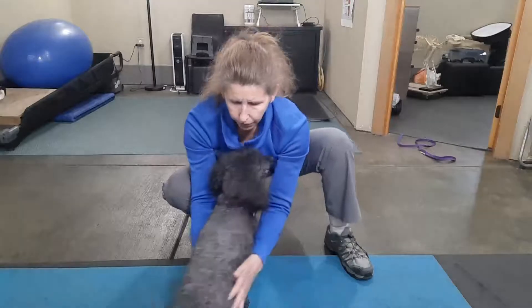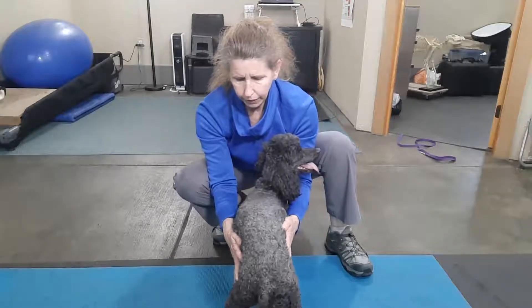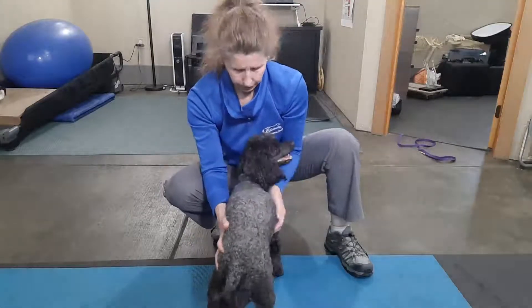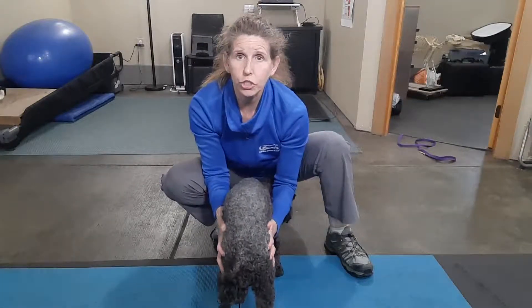I just have my hands wide like a starfish, and I'm just gently, gently shifting her weight so that you can see how it's kind of like a rhythm. Good girl, Lila. Sometimes it's really nice to have an assistant giving them some treats.